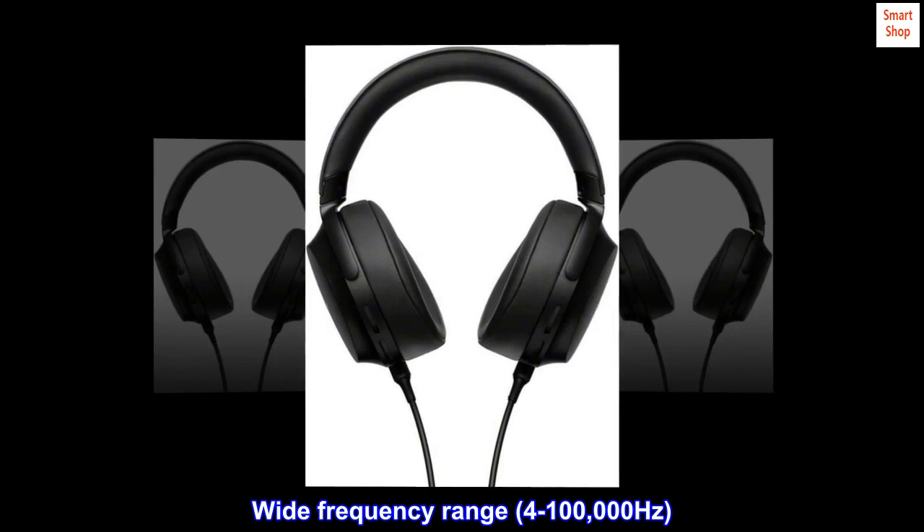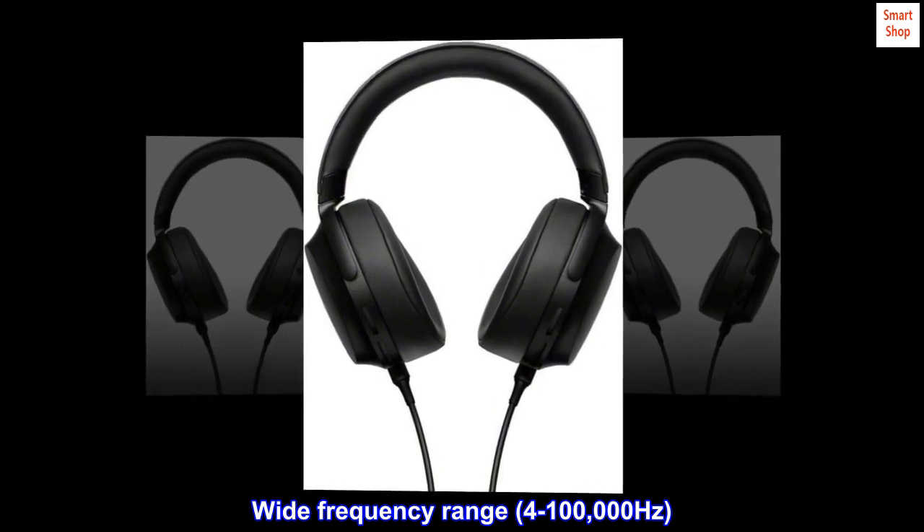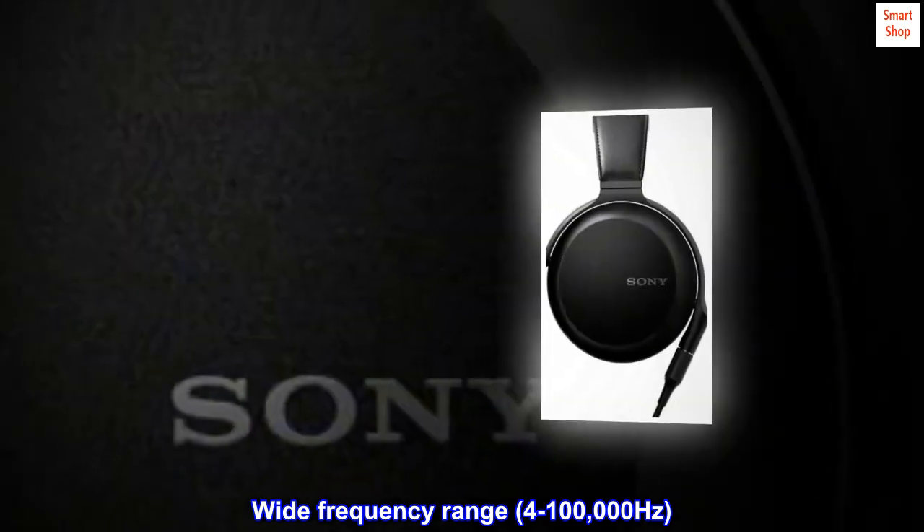High-Resolution Audio Compatible for pristine sound. Wide frequency range: 4–100,000 Hz.